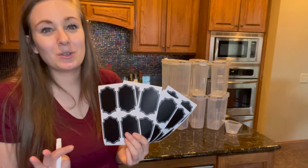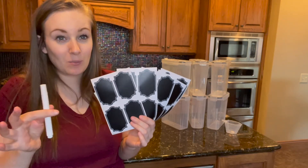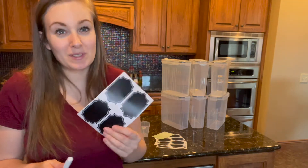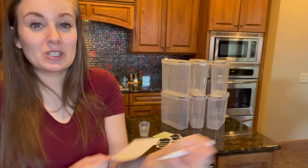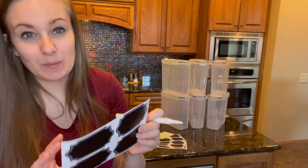In addition to your premium airtight containers, they also send you 20 labels, a white chalkboard pen, and a measuring cup. What's cool about these chalkboard labels is that they can be reused. They send you 20 of them so if you want to redo them or you need new stickers, you have that availability and don't need to buy more labels.